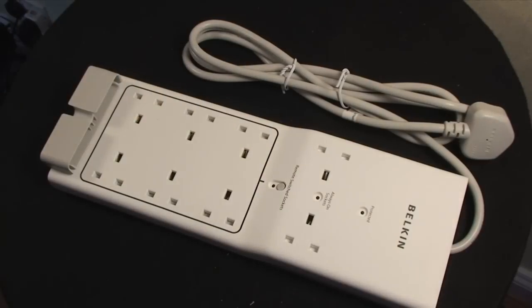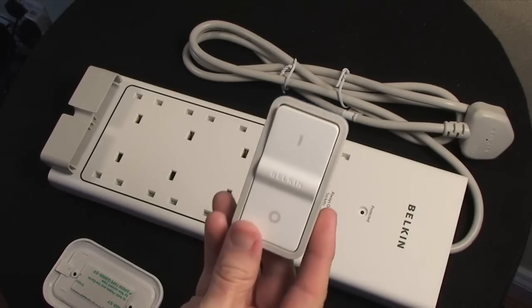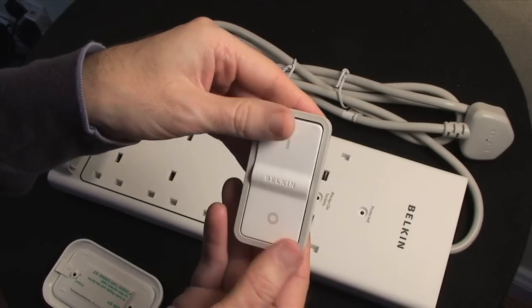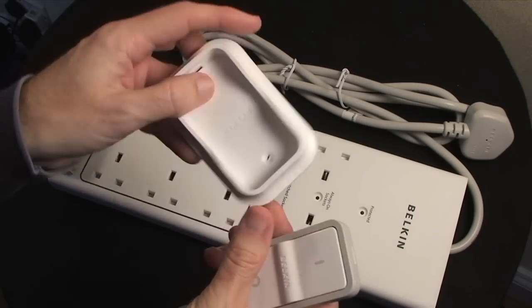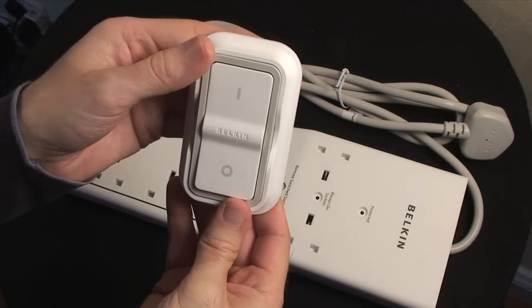This is a very nice unit. Not only does it offer those 8 surge-protected sockets, but it also adds an extra twist: as well as those surge-protected sockets, you also get a little remote control. Very simple — just off and on. You can either hand-hold it or it comes with a wall mount that you can screw onto the wall and pop the switch into.